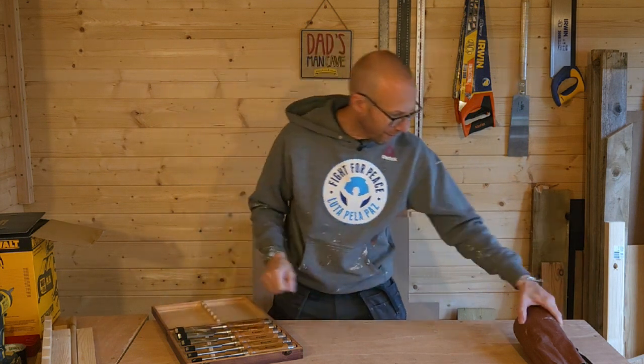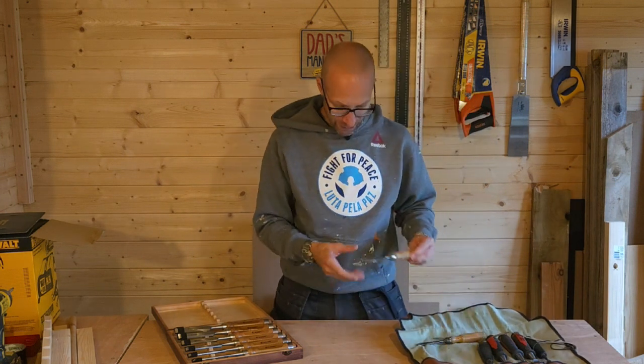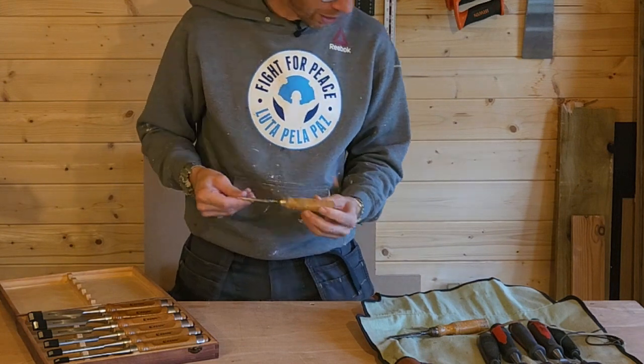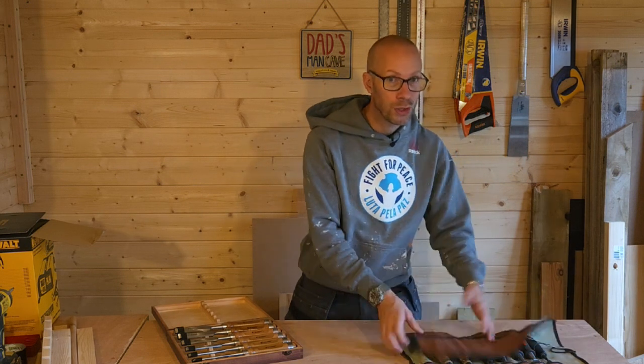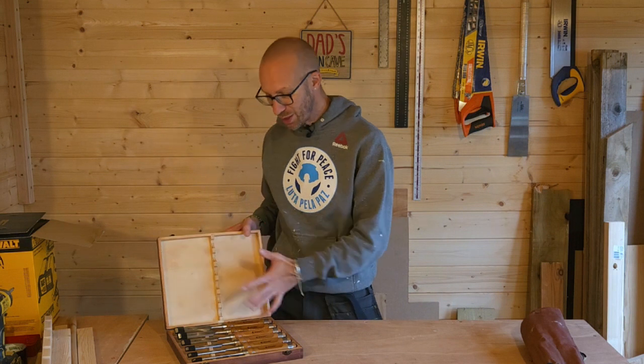I have a couple of old wooden ones here — they used to have the metal on top but they don't anymore. These are really old but I still use them. Chisels do last a long time if you treat them well. So this is the box they came in, but I didn't want to keep them in the box, so I've made myself this little funky chisel holder.